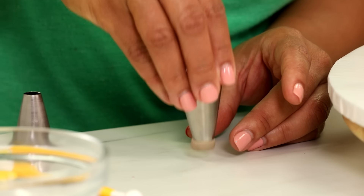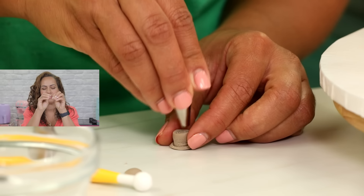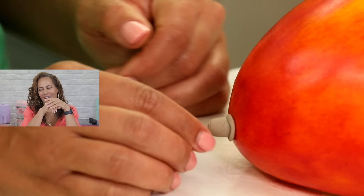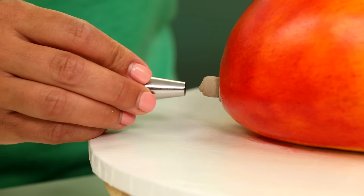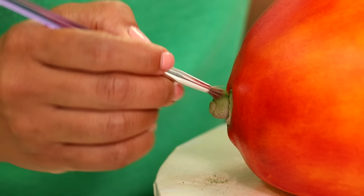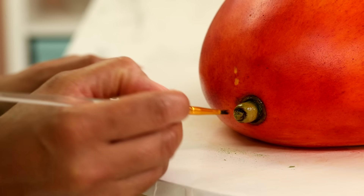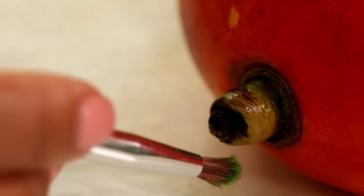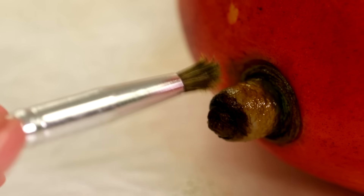You know what a mango has that I'm a big fan of? A nub. I created the mango nub out of a little bit of gum. I used a piping tip to add an indent and put it on the cake. The interesting thing about the nub of any fruit is it's never really the color of the cake — there's always a brown tinge to it because that's the part that attaches the fruit to the tree. So you really want to paint the nub and make it look realistic. It's an essential part of any fruit.